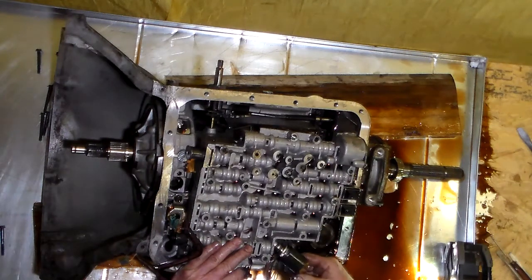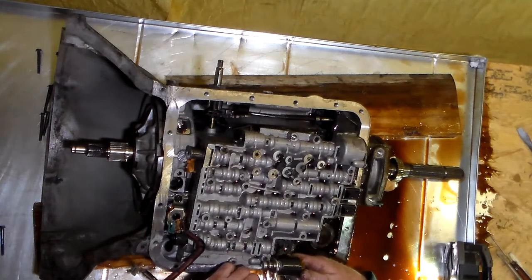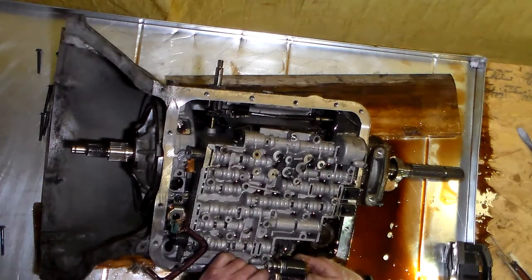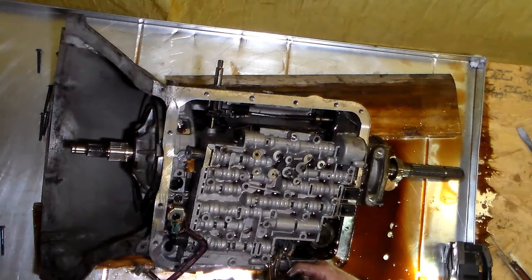Yeah, that has got to come out of there. The wires face me — see, this is the passenger side of the transmission. I guess this is a solenoid. So, put that all the way in. Then this would go around here or something. We'll figure it out.